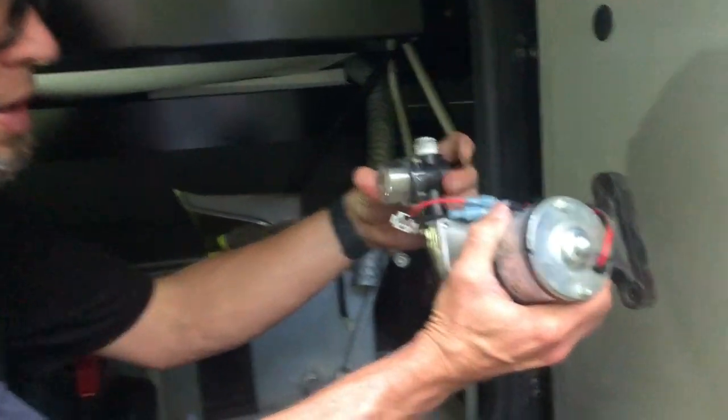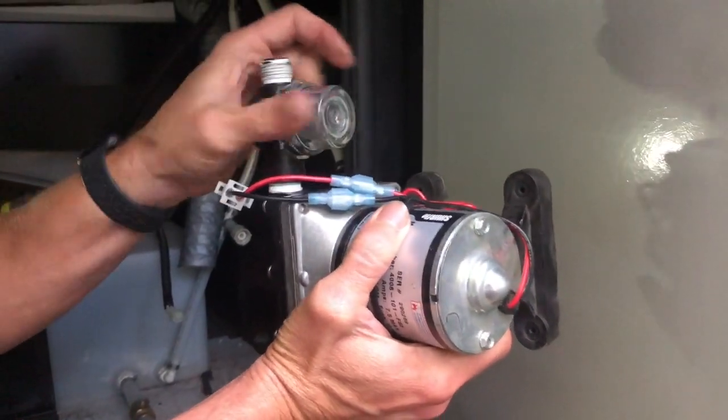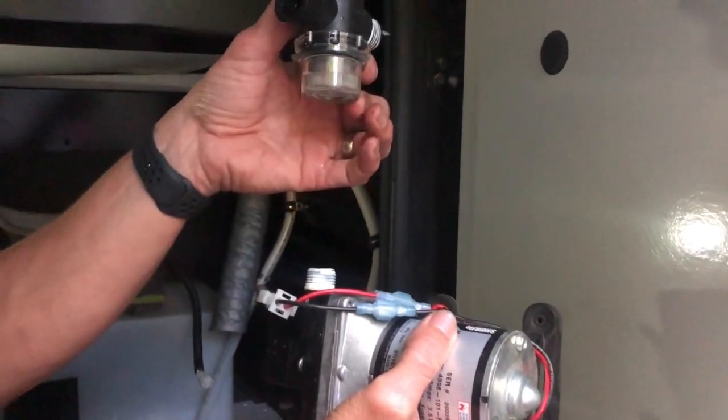Now on the inlet of mine I have a screen filter just to keep heavy debris out, and that was clear — no debris caught in there.